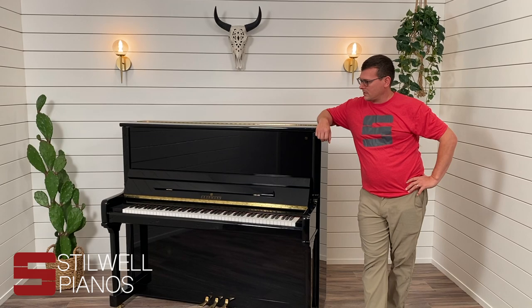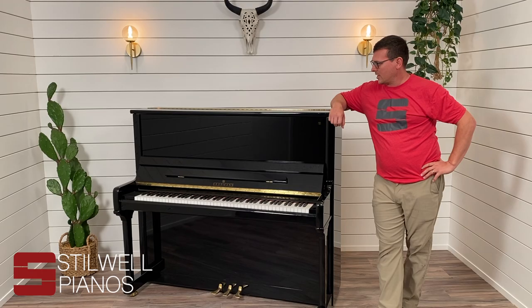Hey, this is Nathan Cleland at Stillwell Pianos. We're going to talk about how to find the serial and model number on your piano.